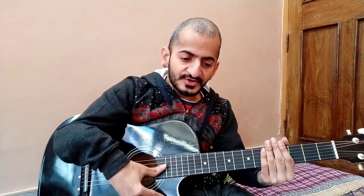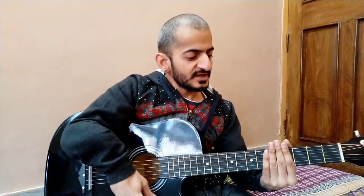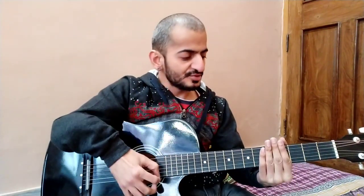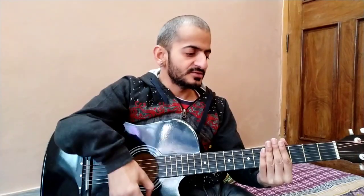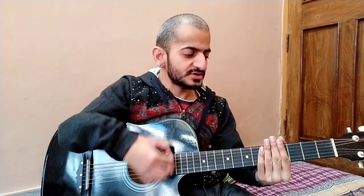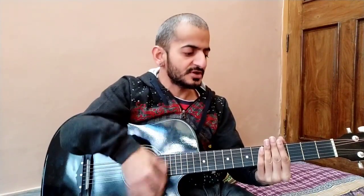When you practice strumming, you have to keep the string on the other side. Then you will practice slow. From slow, you have to practice: down, down, up, down, down, up, down, up, down, down, up, down.